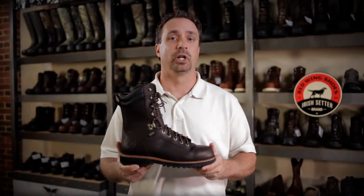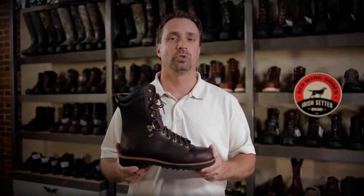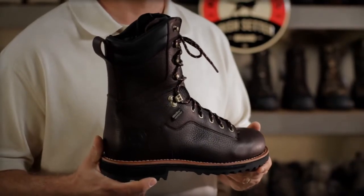The Black Bear features a Goodyear leather welt construction, which is very durable, and this feature allows the boot to be re-soled.